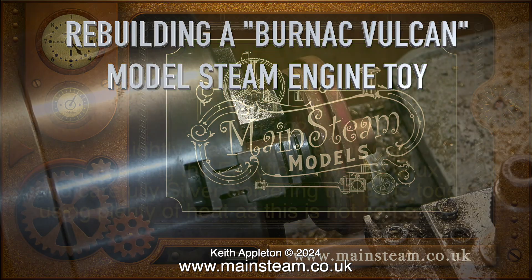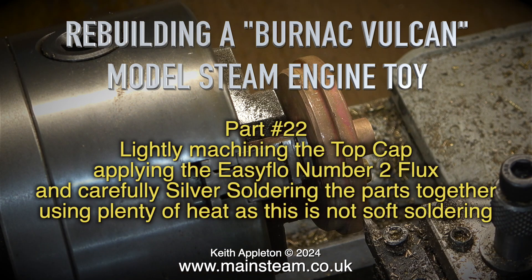Rebuilding a Burnout Vulcan model steam toy, part 22. Lightly machining the top cap, applying EasyFlow number 2 flux and carefully silver soldering the parts together. Using plenty of heat as this is not soft soldering.